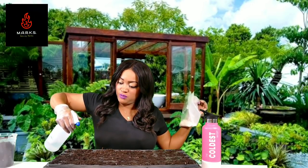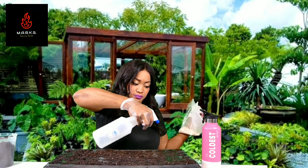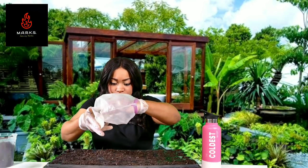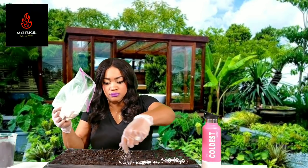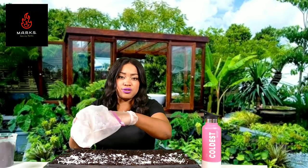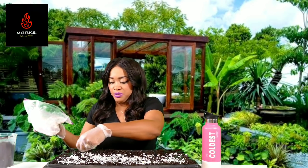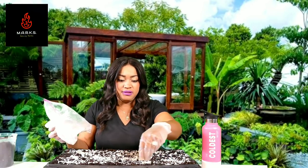Go ahead and spray once with your peroxide and water mix, then go ahead and add your eggshells. The eggshell is like an organic fertilizer. It also protects them from certain bugs, but we won't have an issue with bugs because we're going to do a DIY greenhouse today, so nothing will be able to get on them. But it will protect them from snails and things like that.